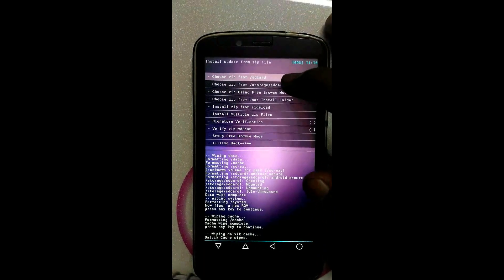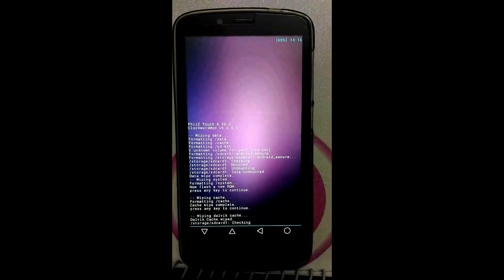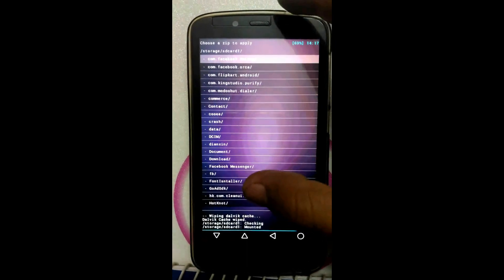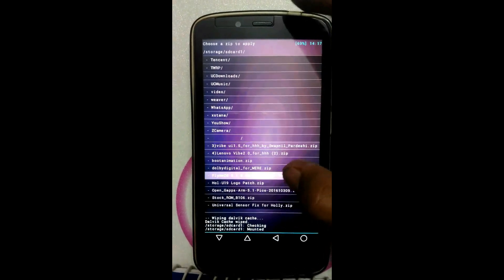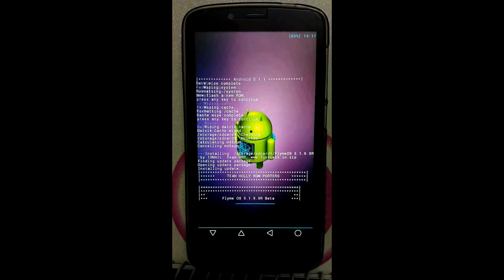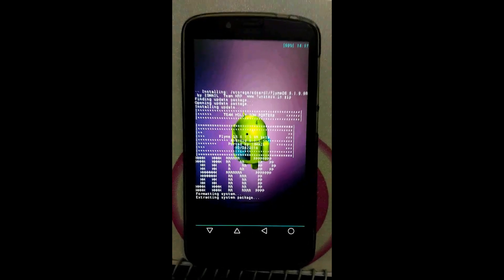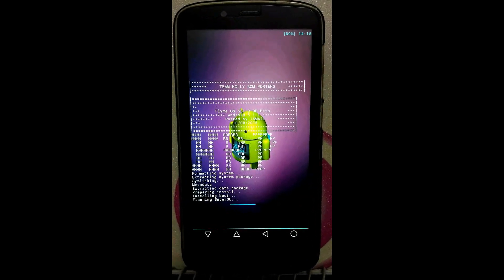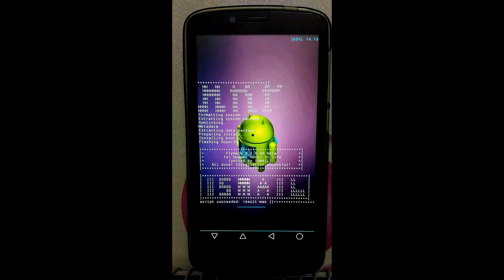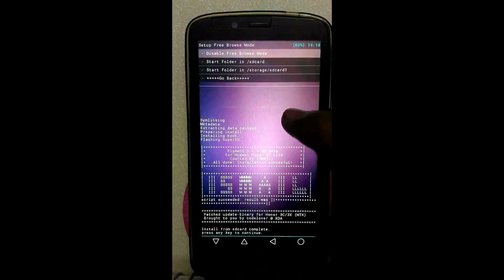Click on Install ZIP, click on Install ZIP, click on the second option — Choose ZIP File from Storage / SD Card 1. You will flash the ROM only; GApps will be flashed after the first boot. Now click on Sign. Now click on Sign OS. This ROM is ported by Mohamad Ismail from Team HRP. The ROM is pre-rooted. Flashing of ROM completed — click on Go Back.